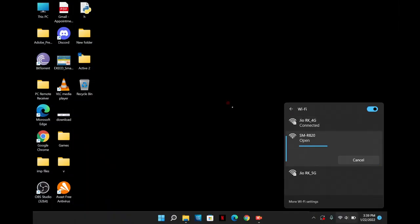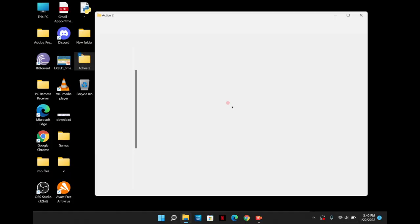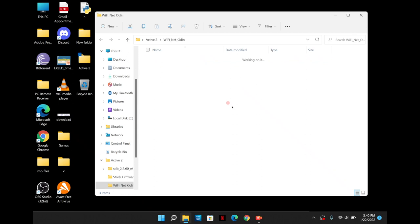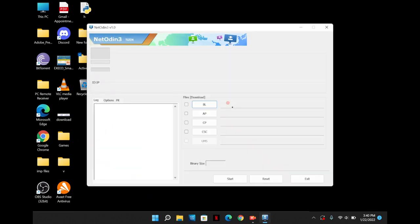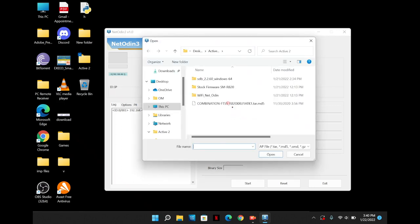Once you are done with that, go to your WiFi options and choose the R820 — that is your watch — and here the screen looks something like this. Now open the Active 2 folder where you have all the files; I'll drop links in the description. Open the NetOdin software, which is what we use to flash the firmware. You can see the blue mark on the left side and the IP address in the log, which means the watch is connected.